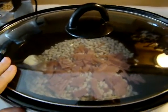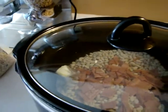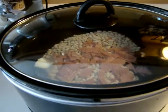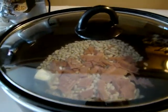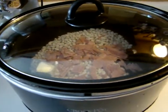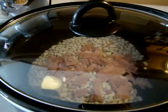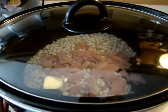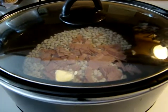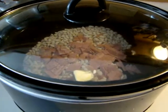Cornbread brings up a whole different discussion in itself. I am from up north, where cornbread is sweet, but I live in the south, and in the south cornbread is not sweet at all. So depending on where you are, you may have your own recipe. Because I like it sweet, I make the Jiffy brand cornbread muffin mix.